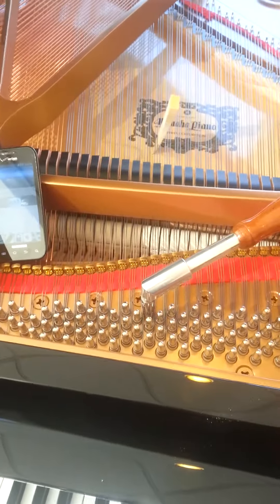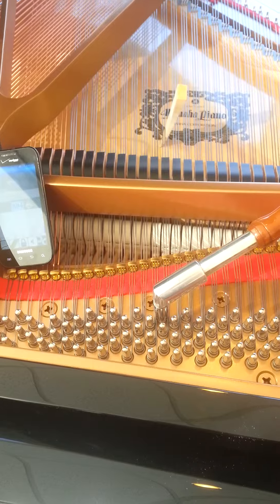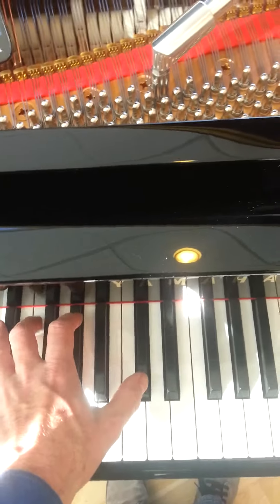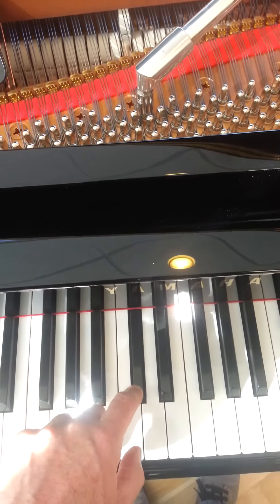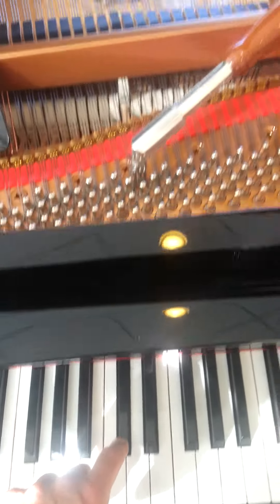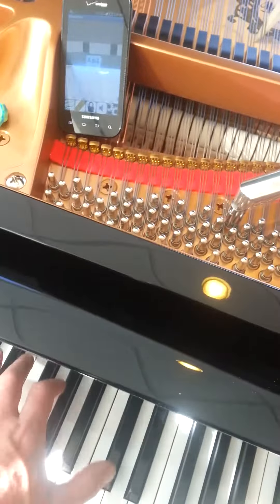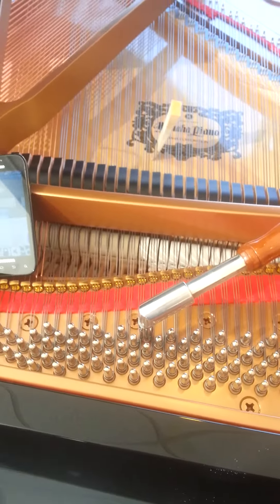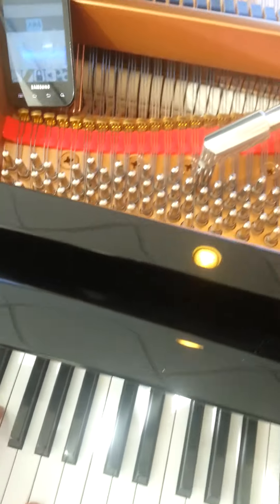Here's a little tuning experiment. This is a small Yamaha Grand that I'm in the process of tuning. I've tuned up to and including this C-sharp 4. Everything below that is in tune. Anything above that is going to be about 8 to 10 cents flat.